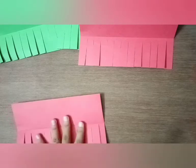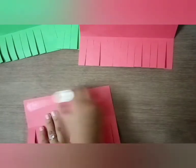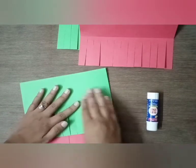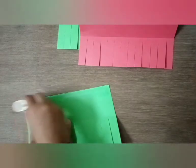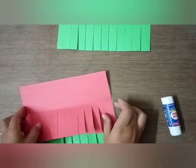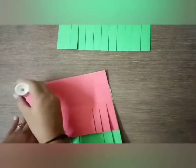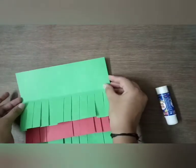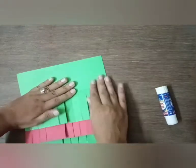Now take the sheets one by one and paste them. First take a red color sheet, put glue here, and paste the green sheet over it like this. Now put some glue here and paste the red sheet. Again put some glue and paste the green sheet.